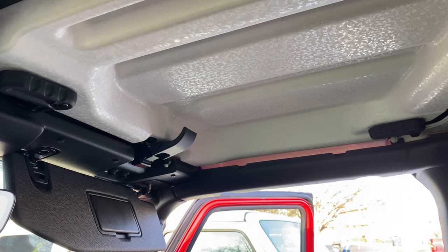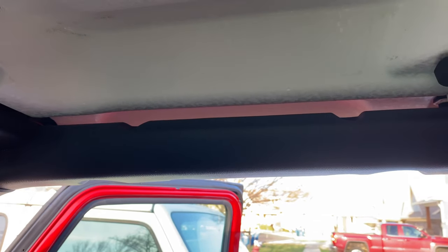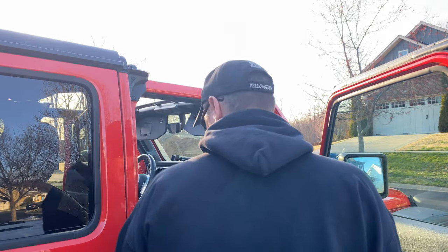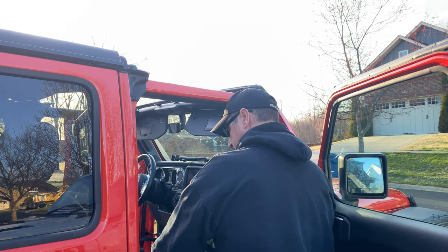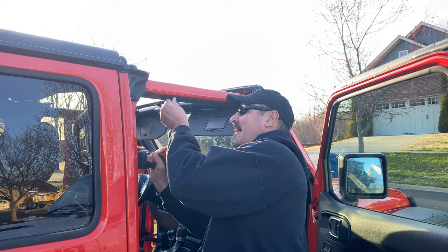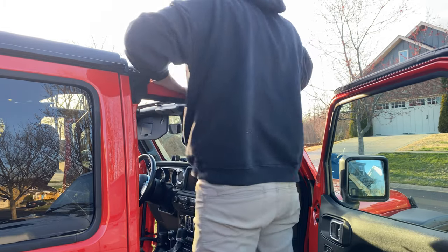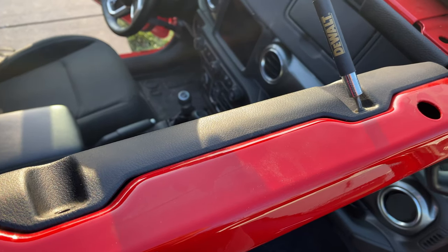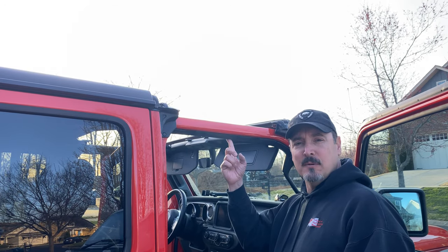You're going to need to remove the freedom panel on this side in order to gain access to two screws on the top of the roll bar. First, remove the driver's side freedom panel, then the passenger side. Then remove two screws here and two screws up top. Keep track of them — don't lose them. Then you're going to need to remove this trim piece off the roll bar.